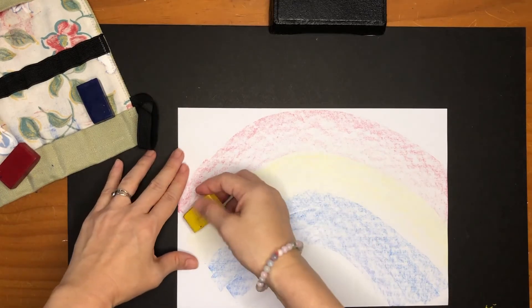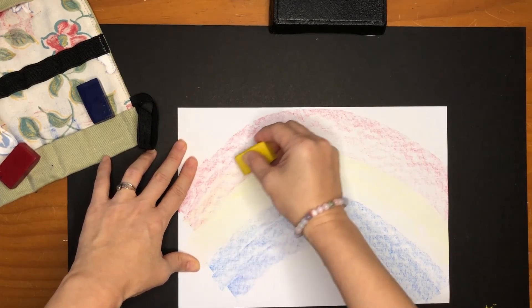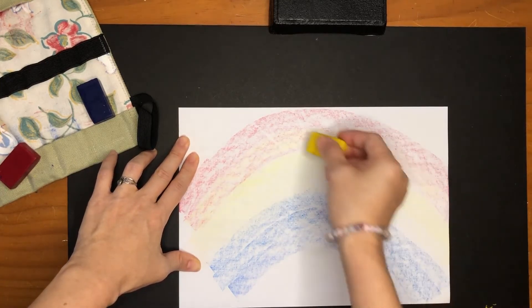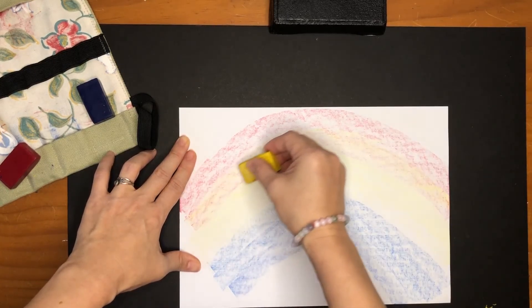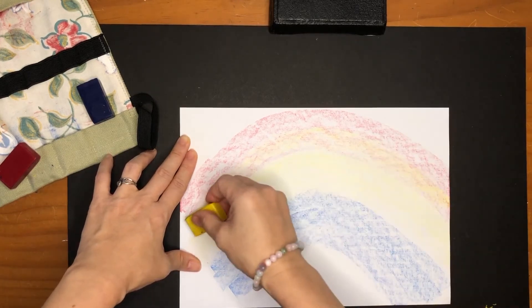Okay, now for the magic — take your yellow and run it across the second arc of the red. Continue to mix it, say hello red!